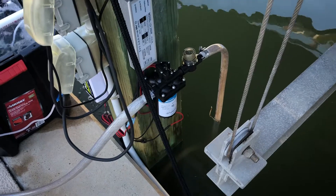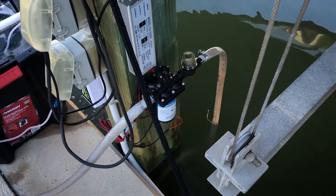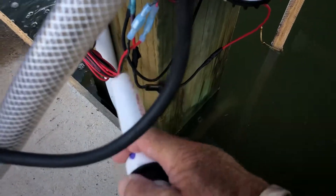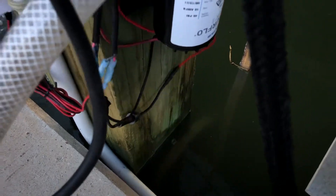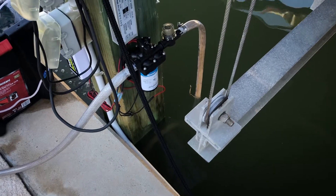One important thing I did was put a sea strainer before the Shore Flow pump so it doesn't burn out — if I get seaweed or something in it, it'll get caught in the sea strainer. I also put an inline fuse on the Shore Flow pump just in case it binds up, because that was the most expensive part of the build.